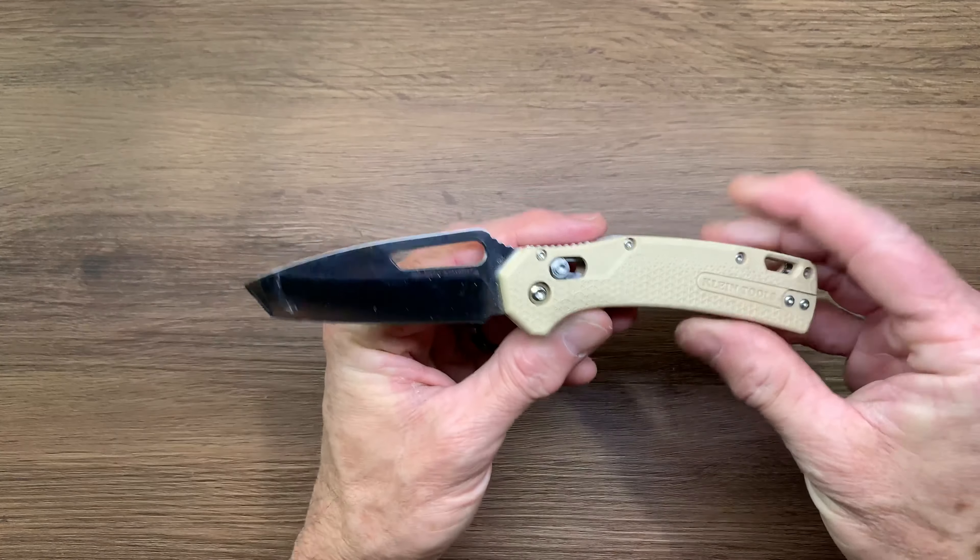The only thing I would say is I would love to see a bigger version. This is not terrible by any stretch of the imagination, but for a tool company, some guys might want a little bit bigger knife, especially if you have bigger hands. I have a medium size slim hand and you can see how it pretty much looks in the hand. If you have really big, meaty hands, this is going to feel really small.